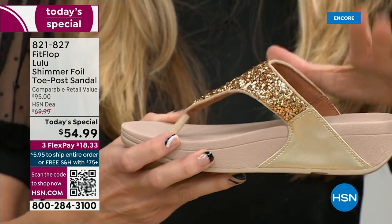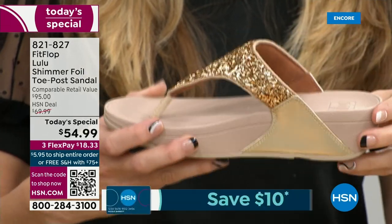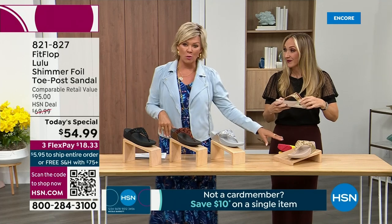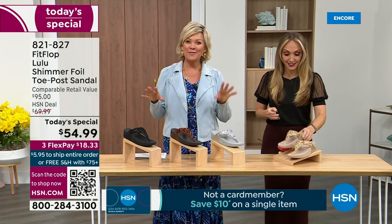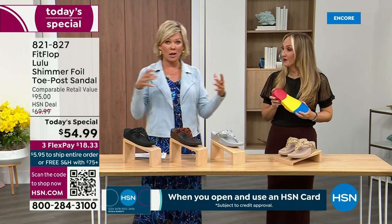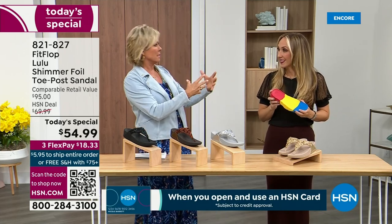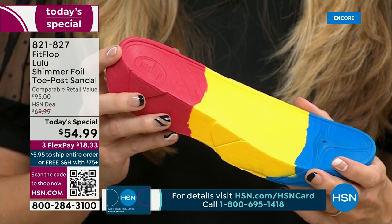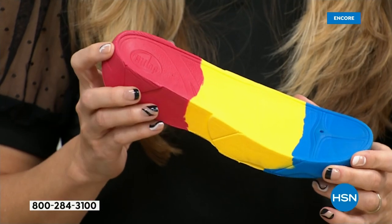Even though this doesn't have a back strap, it's going to stay right in place. And we're going to talk about that micro wobble board — the wobble board. It's a funny term, but it's a really important feature because this company has scientists who basically develop these outsoles. We actually have an on-staff doctor in biomechanics — she works for FitFlop.